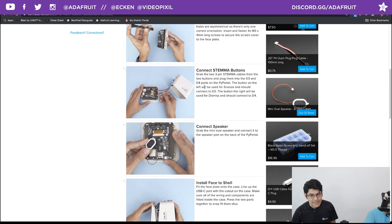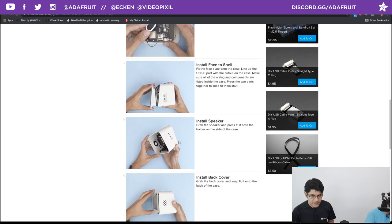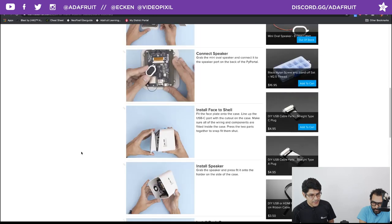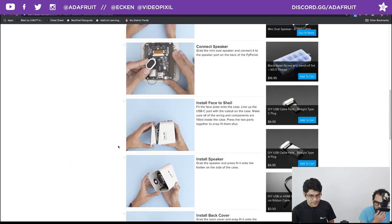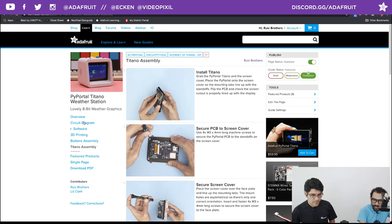Make sure you plug the Stemma buttons into the right connectors — D4 should be on the left. If you get them wrong, you can always update D3 and D4 in the code. Just plug in the speaker. The press fit back cover opens nicely — the speaker has a little holder on the side that just press fits in. The speakers come with a sticky adhesive backing, but I always use press fit. We wanted to get the project out to you guys so you can start setting up your PyPortal Titano and 3D prints. Looks like Duester already has his printed out!